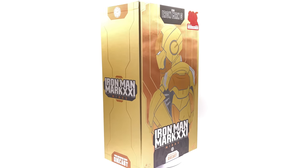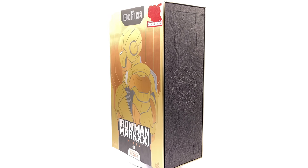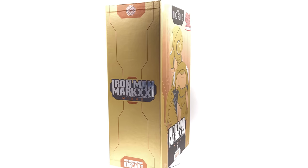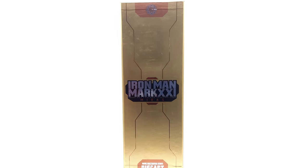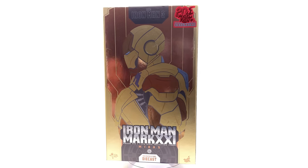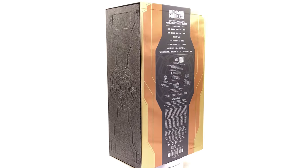Hello ladies and gentlemen and welcome back to my channel for another Hot Toys Marvel Diecast Iron Man 1/6 scale figure unboxing and review video. Today we're going to be taking a look at none other than the Hot Toys 20th anniversary exclusive Iron Man Mark 7 — the Midas armor. Technically it's the Mark 21, but it's the Mark 7 just painted gold.